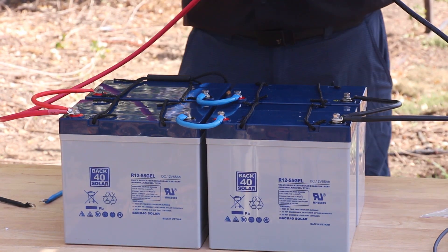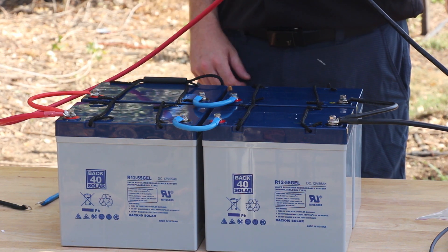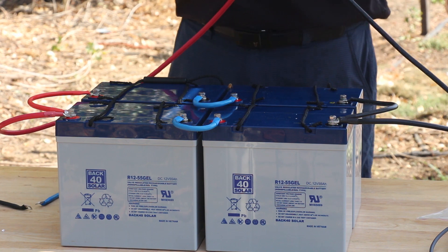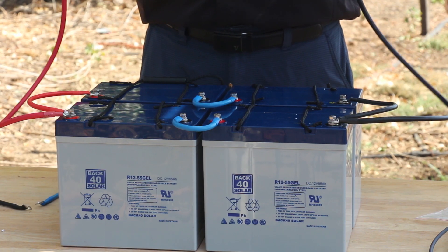This is with four batteries. If you have six batteries, you would add two more, wire them in series, then connect in parallel — that adds two more batteries to our system. We can keep adding on as many batteries as needed to increase the current capacity while maintaining 24 volts.